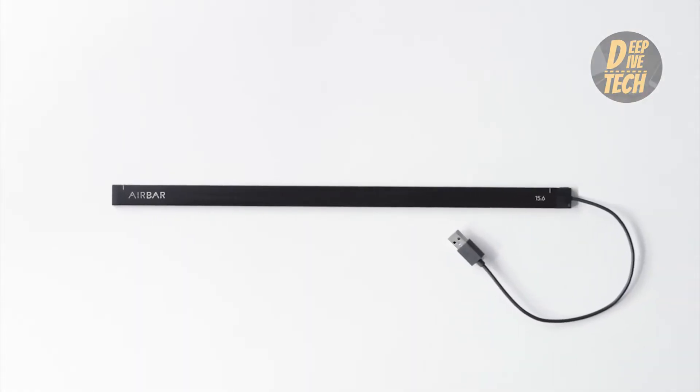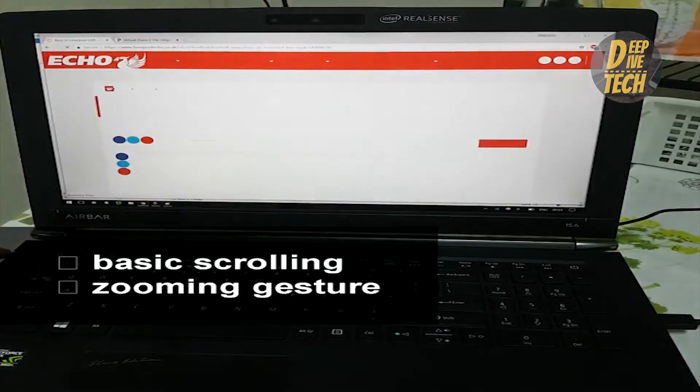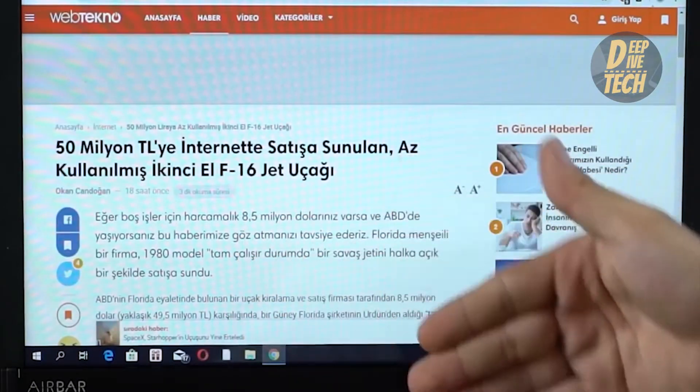Airbar sensor is extremely easy to set up. Just connect via USB port and touch. It only needs one time alignment, and then you are set for a long time.